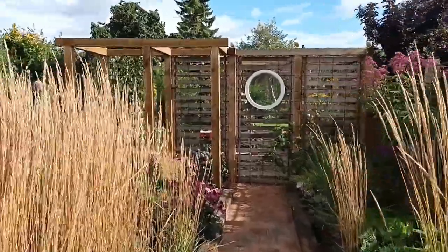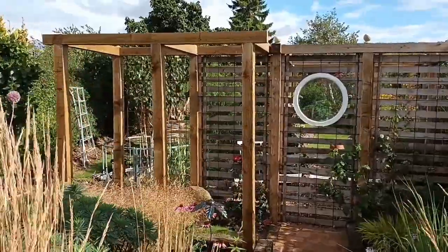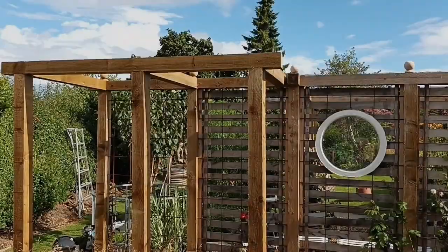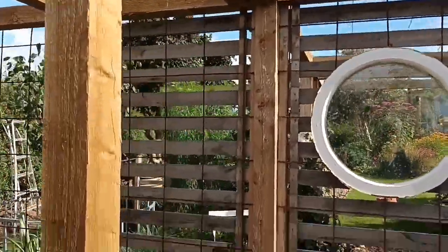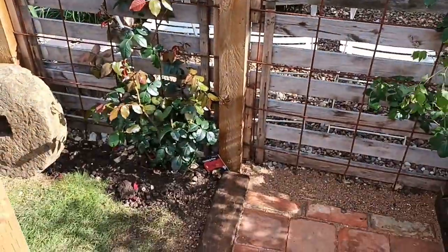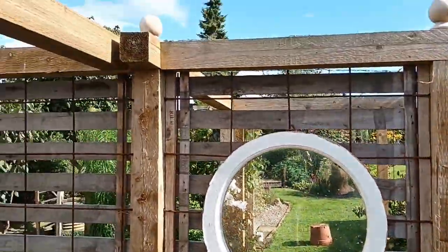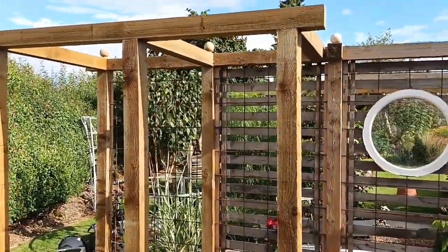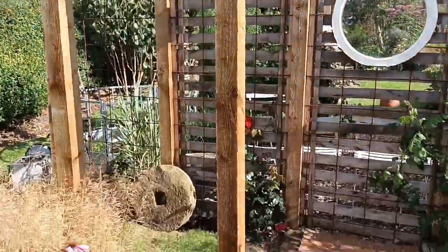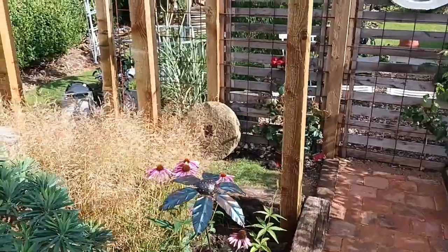It's like a tunnel effect — or will be once all the plants start growing — and that should look really great. We've got roses already growing up the other side and hopefully we'll introduce those over. I've got some ivy I'll probably put there, one called Buttercup which is a particular favourite of mine, at the base of at least one of these posts.